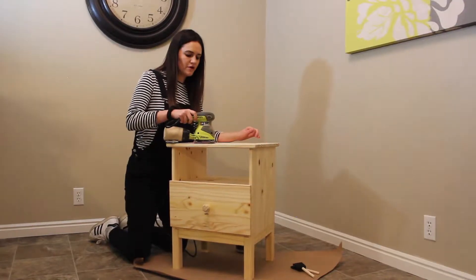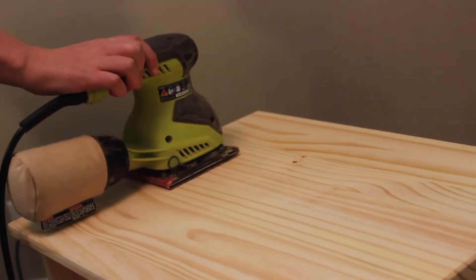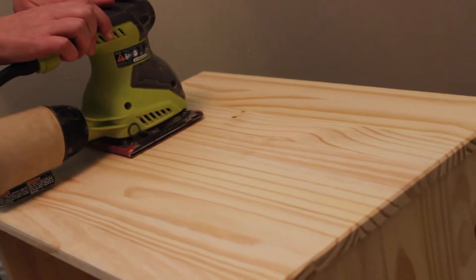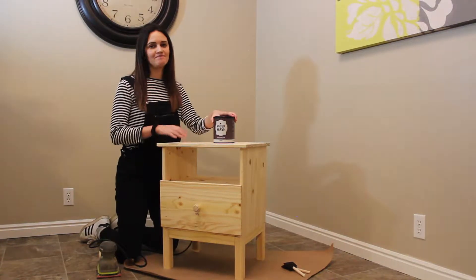I'm pretty sure it's going to come out looking awesome. Now that I've sanded this down with the 80 grit sandpaper, we can move on to the actual product which is what I just ordered offline — Weather Wash wood stain in Pines.